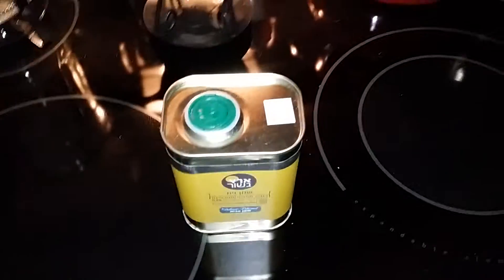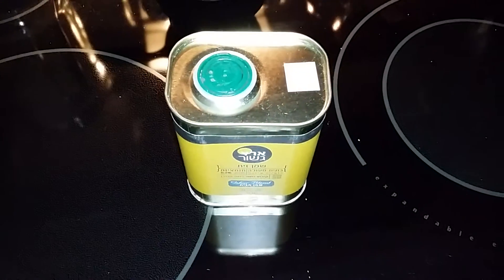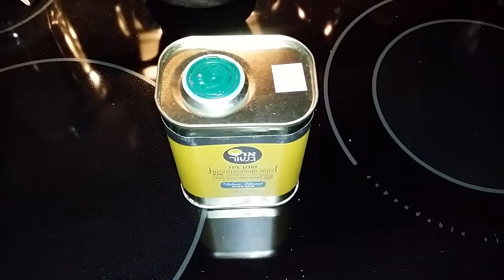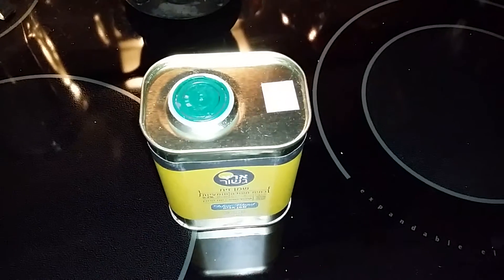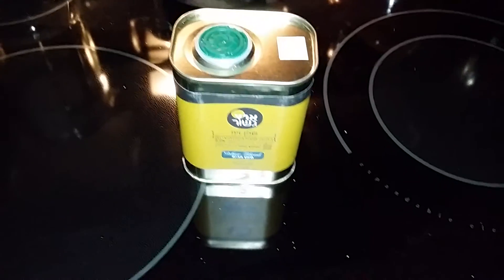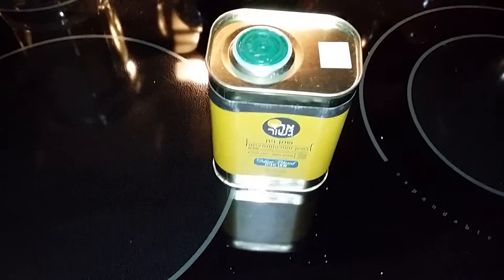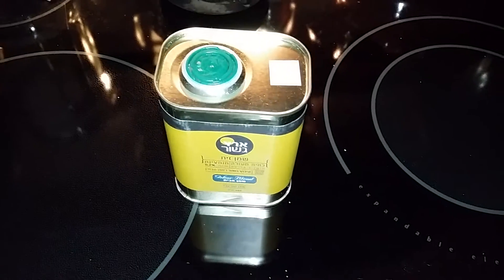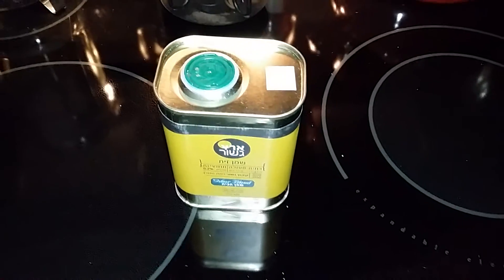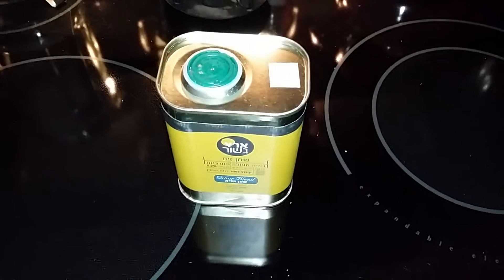I use olive oil almost every time I cook. I use it when I cook anything from eggs to spaghetti sauce. I use olive oil as opposed to vegetable or canola oil. I find that olive oil is healthier for you, and to me it just makes the food taste better and not feel really greasy and weighed down like some of the other oils do.